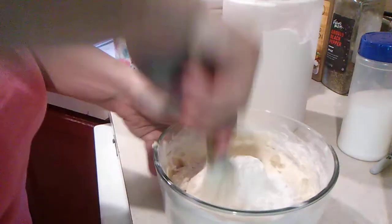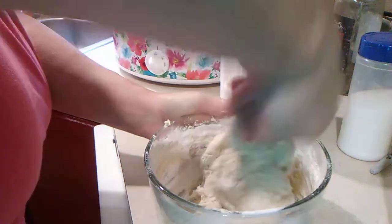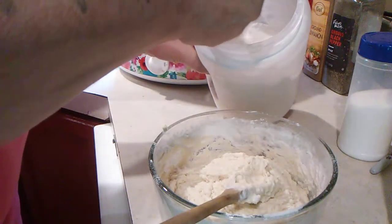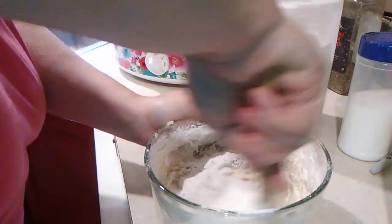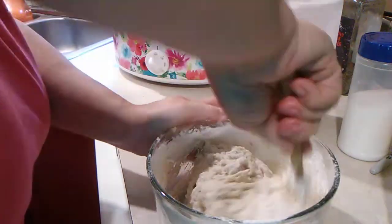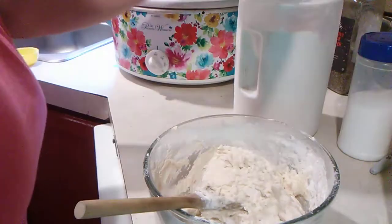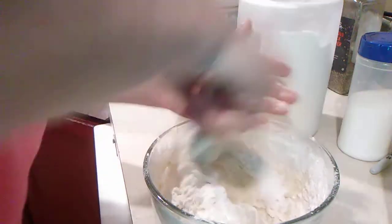Two one-eighths of a cup of self-rising flour. I think it's about right. It's still a little bit wet — three one-eighths of a cup. Nope, still ain't ready yet. Let's try one more — four one-eighths of a cup. Should be getting about right now.